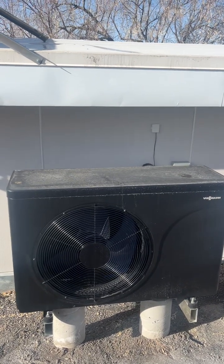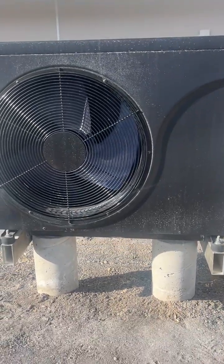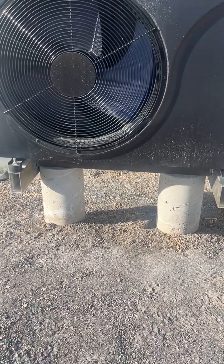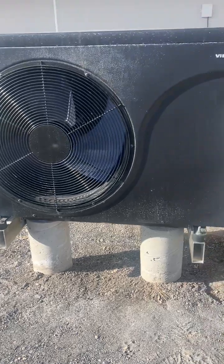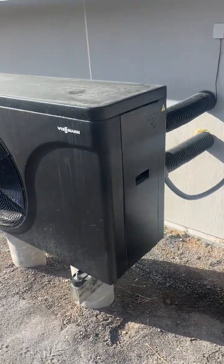We're looking at the outdoor component of the Wiesmann VitoCal air-to-water heat pump system that I put in. I put a little concrete footing in the ground, some sauna tubes, an aluminum frame to support it — something that'll last a long time and stay exactly where I put it.